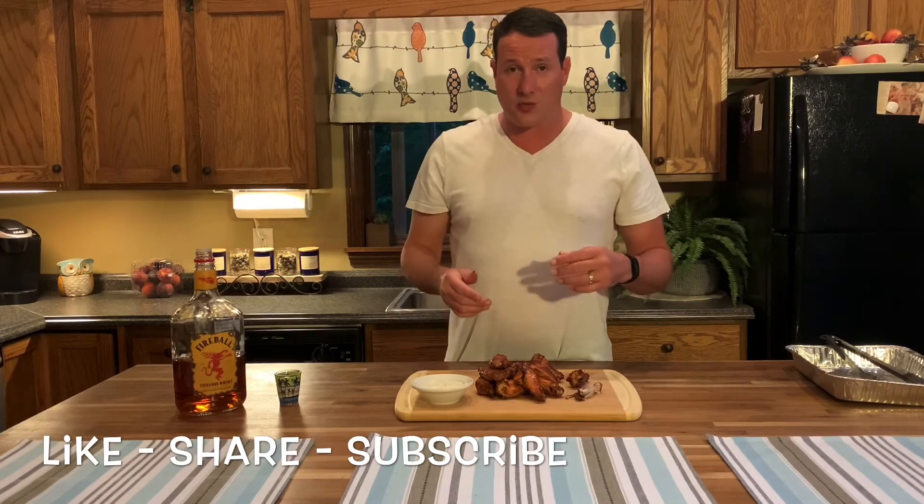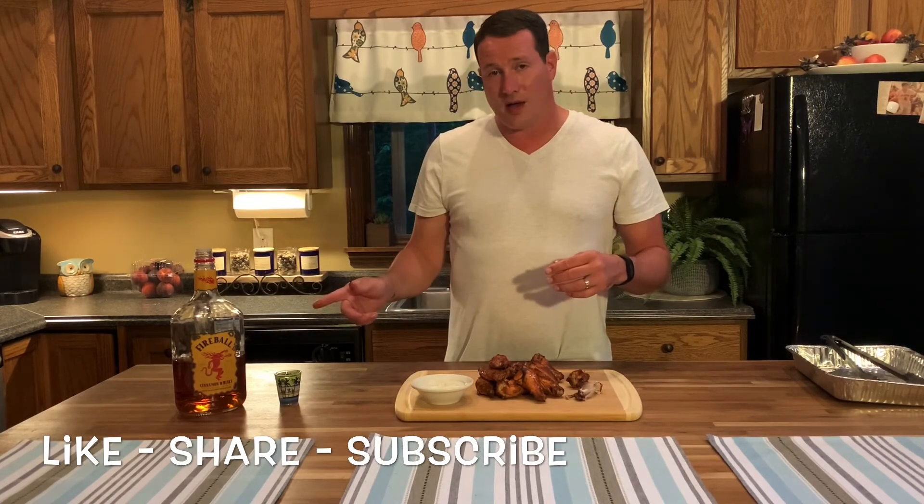I recommend this every time. Thanks for watching. Smoke yourself some wings and have some fun. Bye.